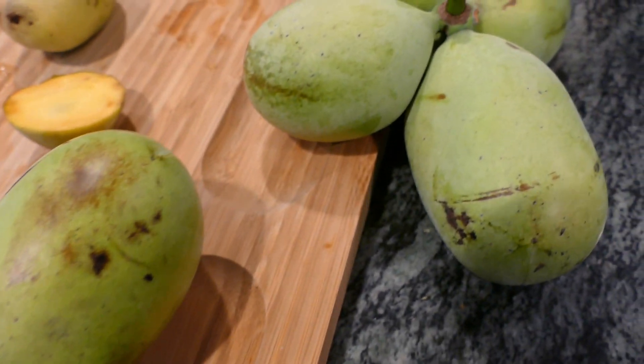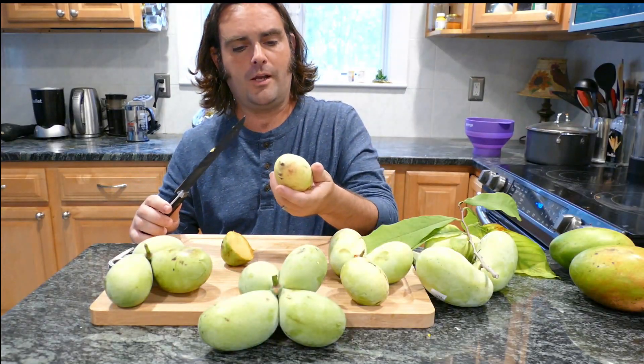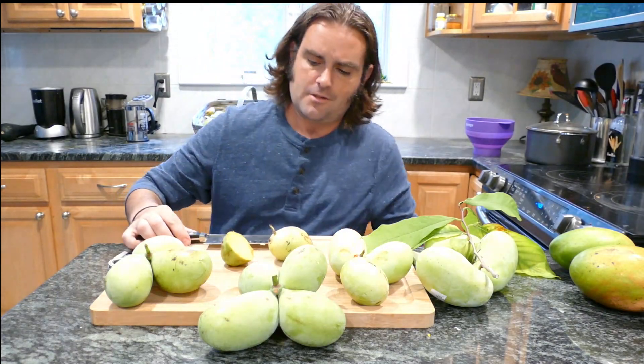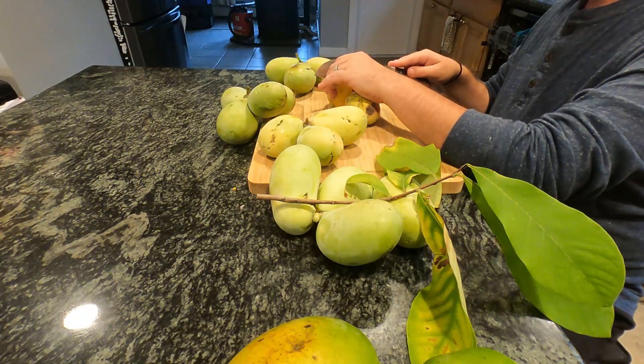You can see the fruit is a reasonable size — it's neither more nor less pawpaw than you feel like eating in a given session. The flavor is a little bit different than some.